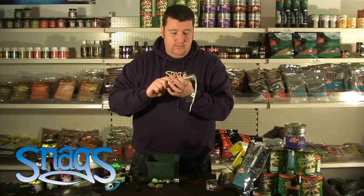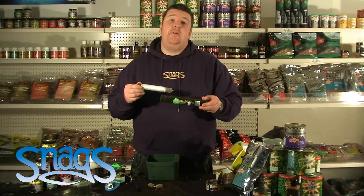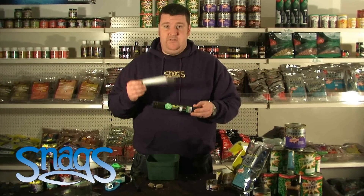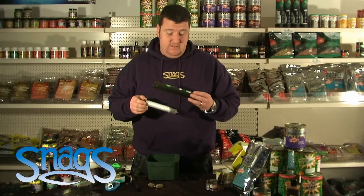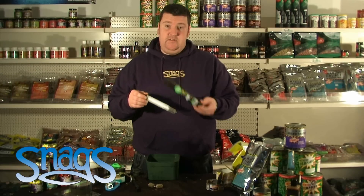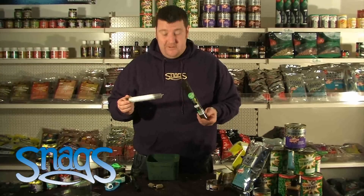That's the Korda Funnelweb — the Boilie Funnelweb, I should say. It comes in two sizes: the smaller one and the slightly larger one. The larger one is probably more suited for pellets and bits and pieces, but this one's ideal for stick mix, as is the small one as well — the long chuck PVA. So that's the Korda Funnelweb with the stick mix — there you go.